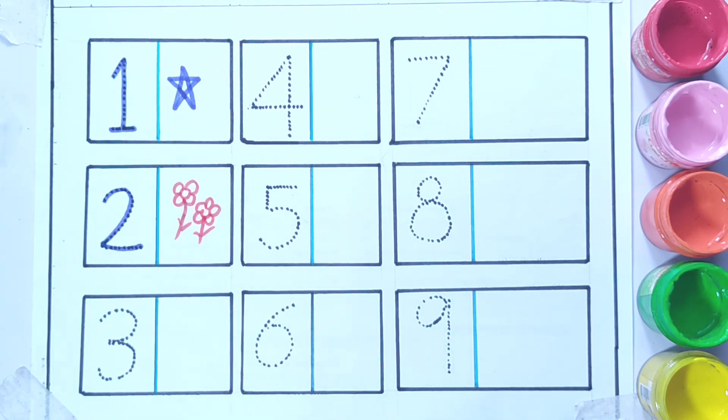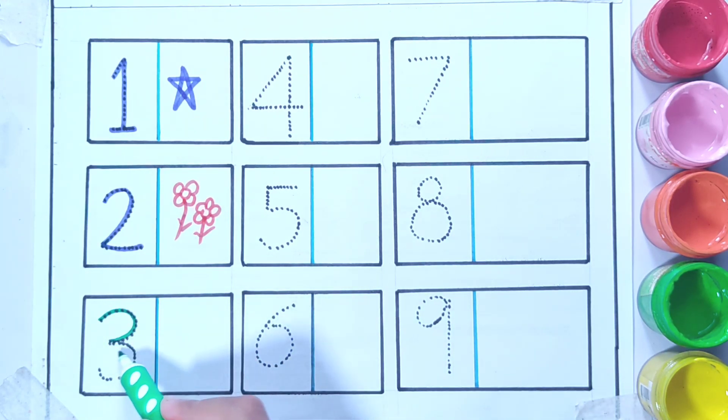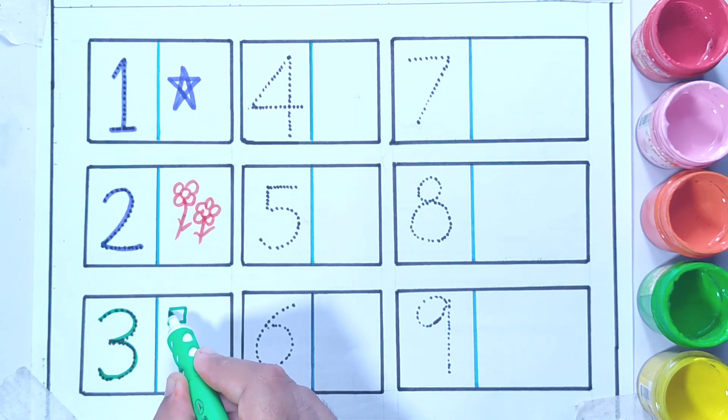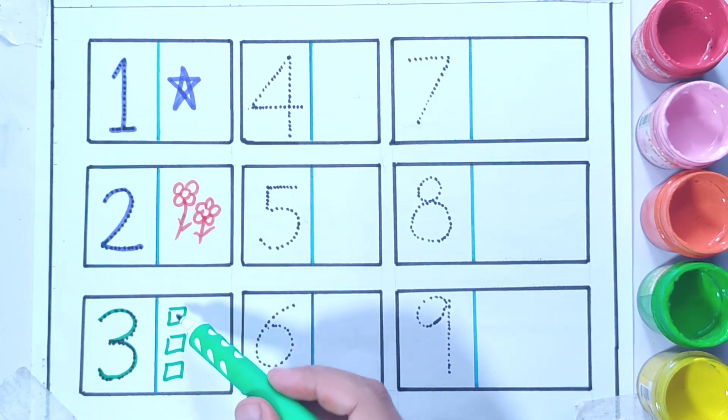And now number three. This is number three, so I'm going to draw three squares: square one, two, three. These are three squares — one, two, three.